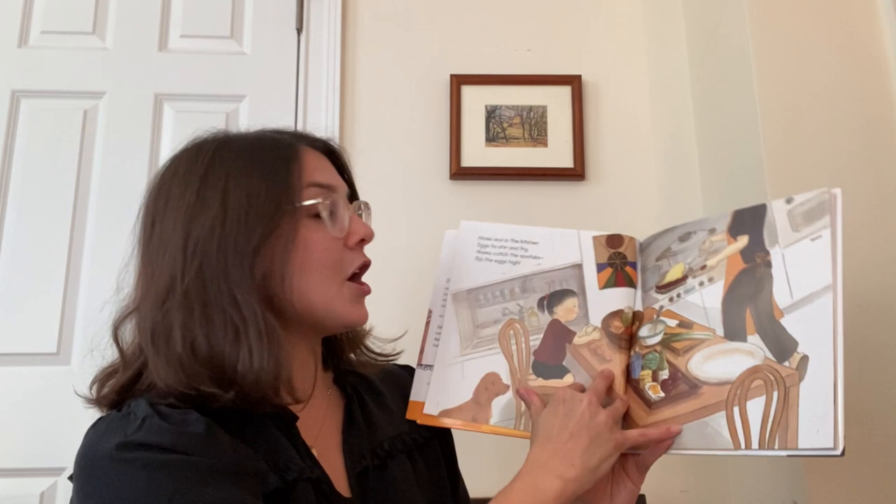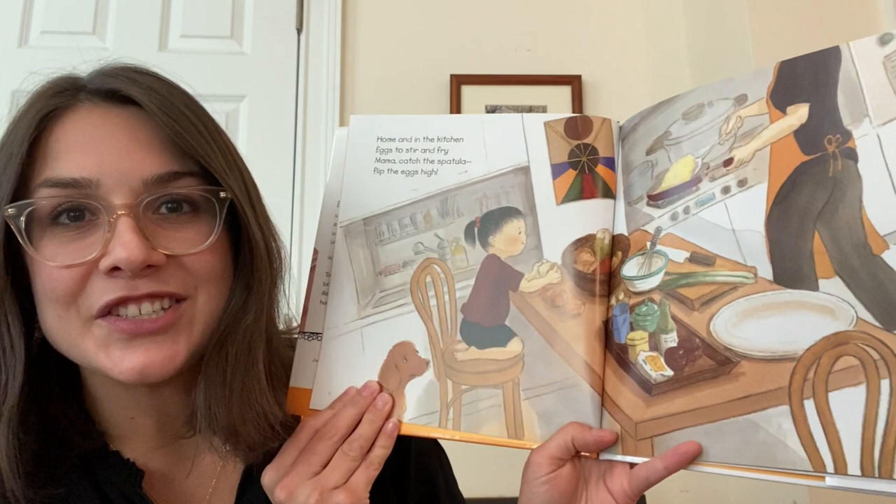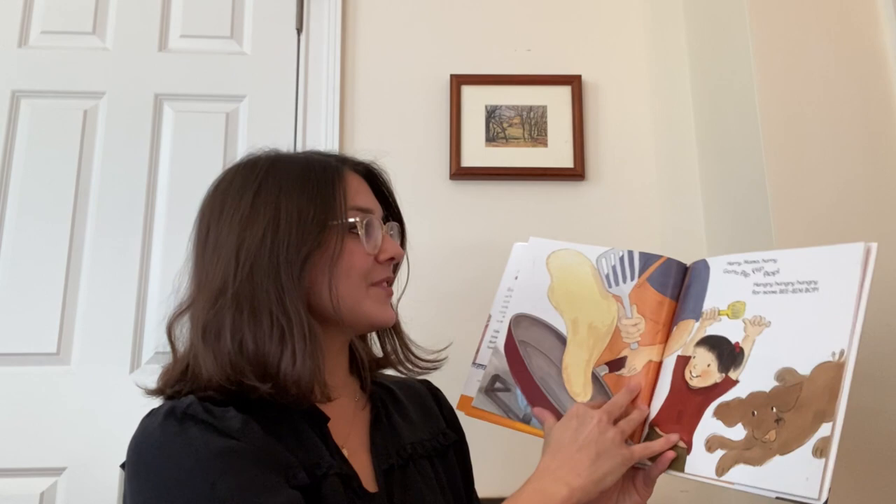Home and in the kitchen. Eggs to stir and fry. Mama, catch the spatula. Flip the eggs high. What do you see everyone doing in the kitchen here? Hurry mama, hurry. Gotta flip, flip, flop. Hungry, hungry, hungry for some bibimbap.